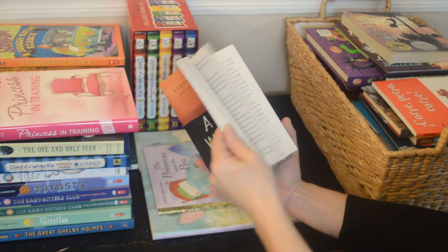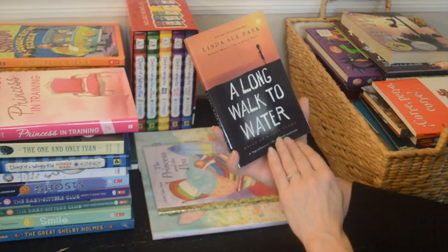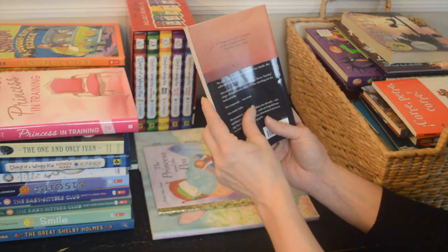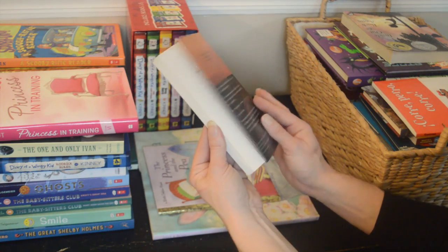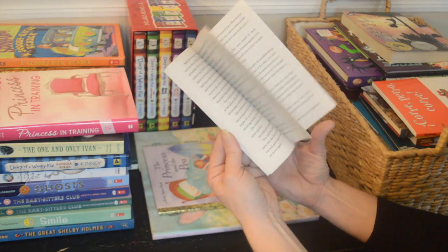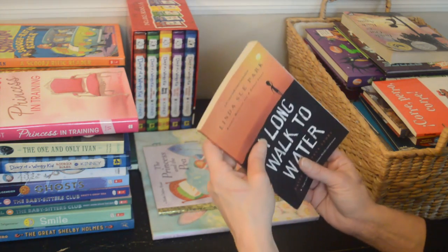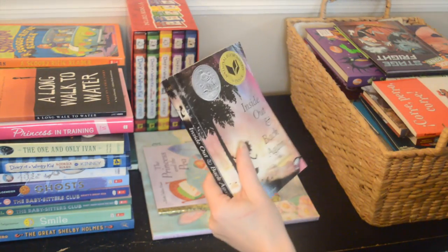Here's a book I think I got for one of them, maybe my daughter — 'A Long Walk to Water,' based on a true story. I'm not sure if she's read it yet, but I'll definitely keep this one because it's probably still a good level for her. We'll put that with the books she might still read.